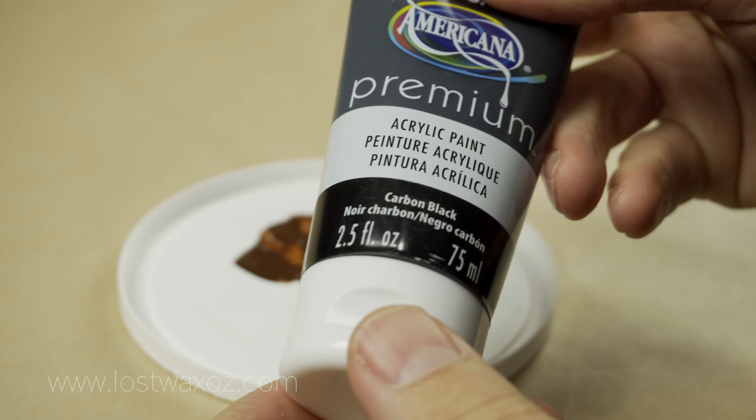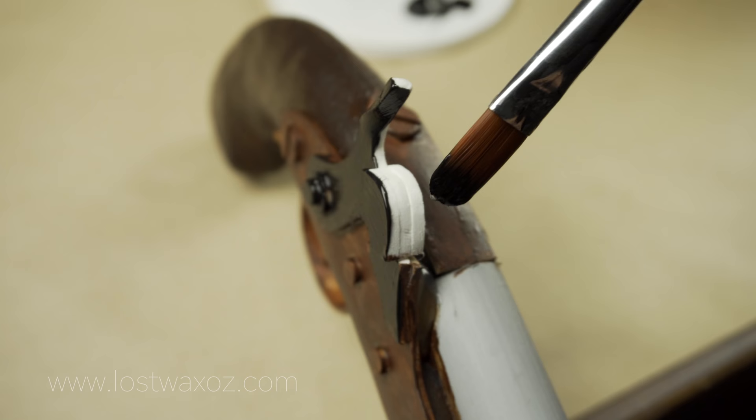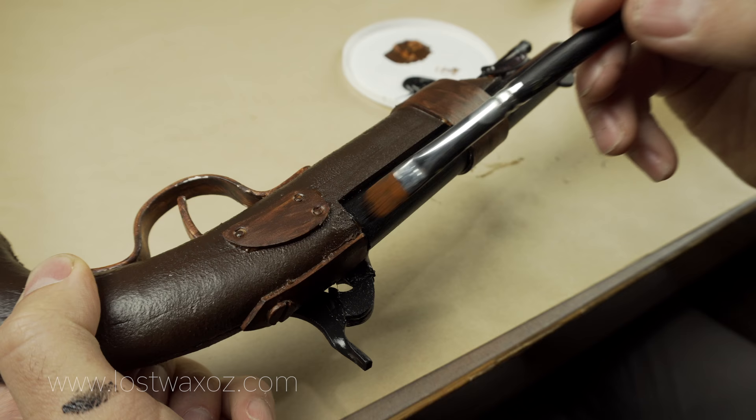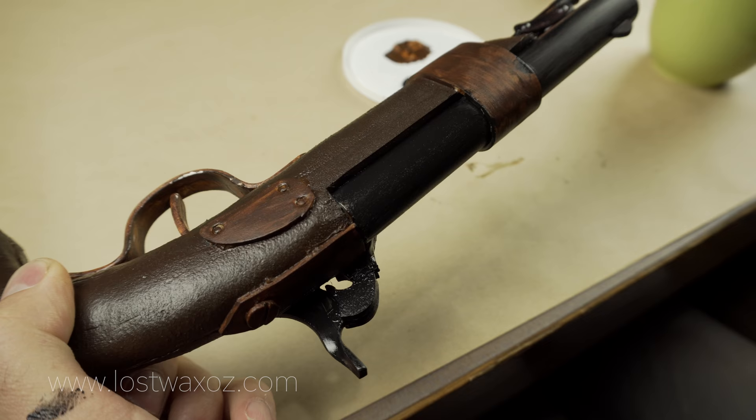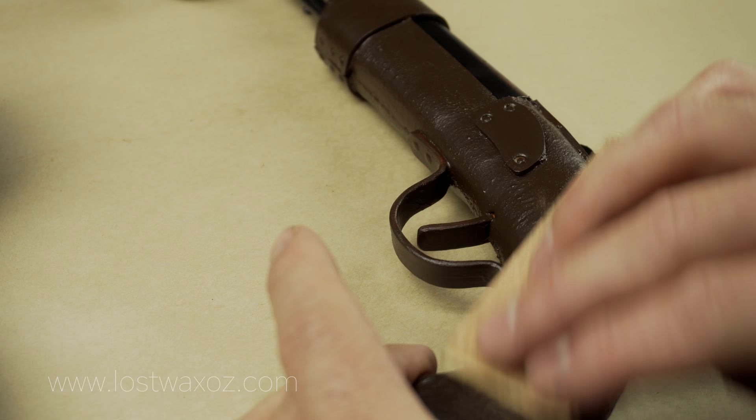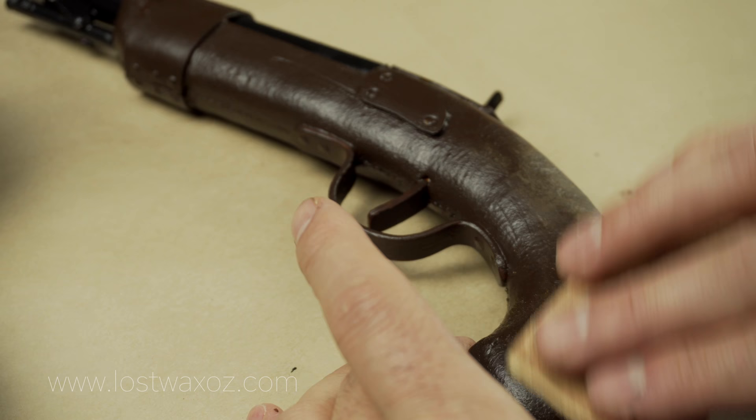Anything that's going to look like it's made of steel, paint with black paint. I am using DecoArt Americana Premium Carbon Black. Paint the hammer, the little place the hammer would hit, the barrel, and the ramrod assembly.